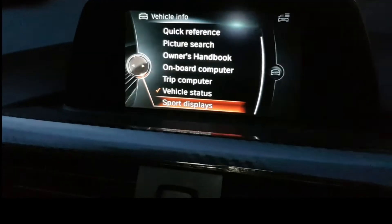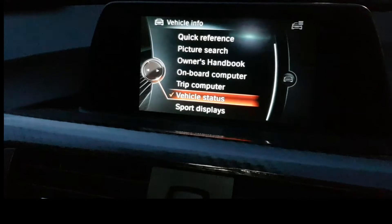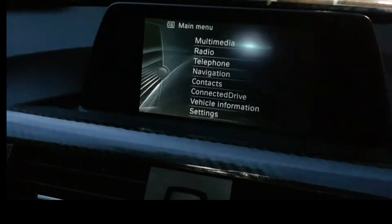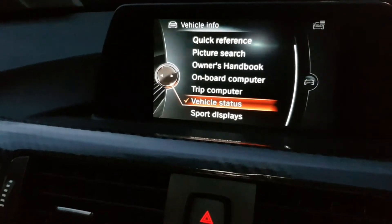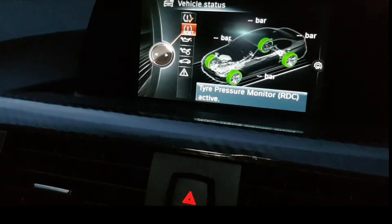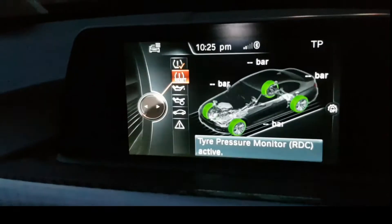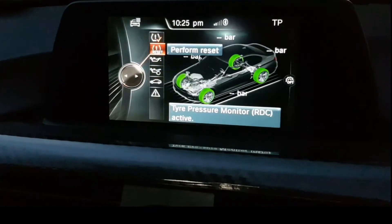Here we are in the iDrive. Basically what you'd want to do from the main menu is hit on vehicle information, then go into vehicle status. What you see here is a bar showing PSI, but what you don't see is the temperature of the wheels itself.